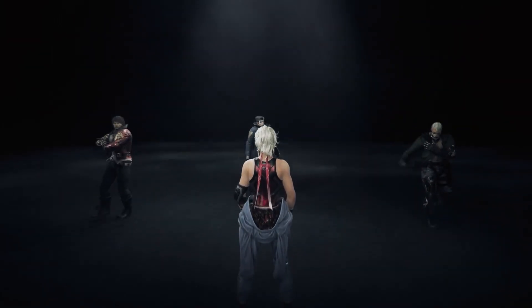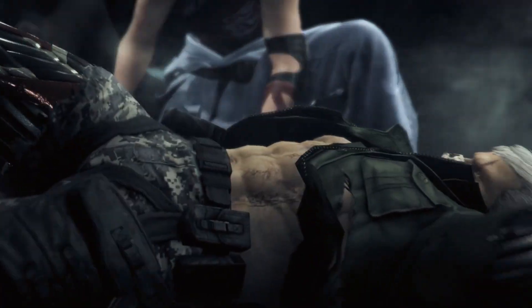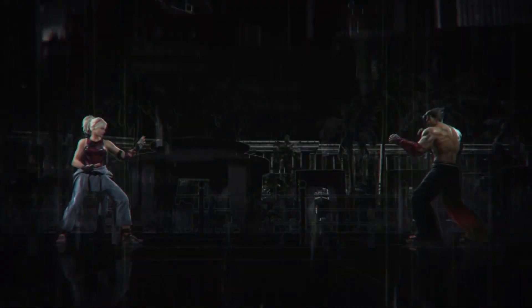During the new King of the Hill tournament, if you've seen the official trailer, you can actually see that she's battling against other Tekken 7 characters and you can really see her moveset. A lot of people are already comparing her to be a female counterpart of Jin Kazama. So let's get right into it and unbox this.